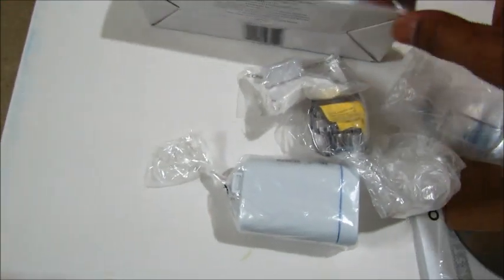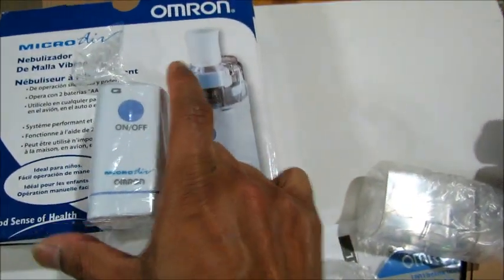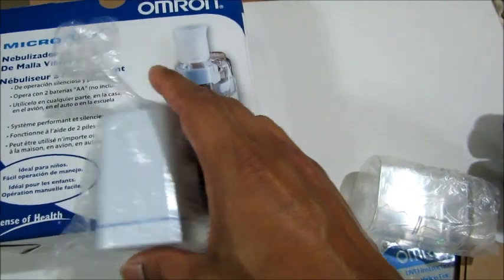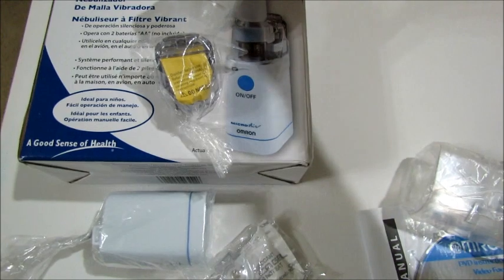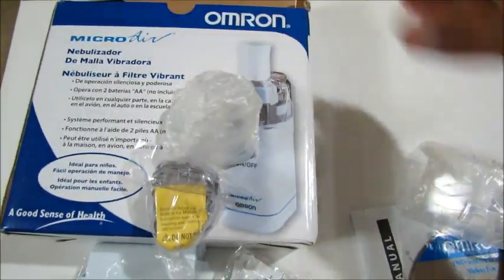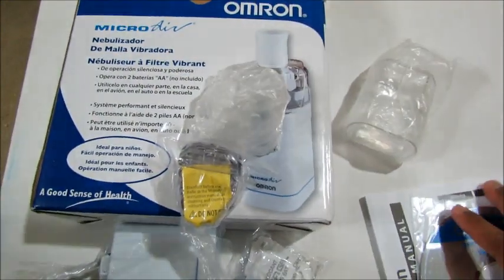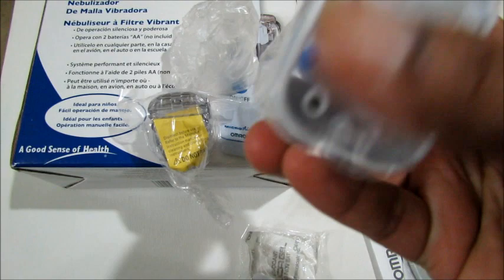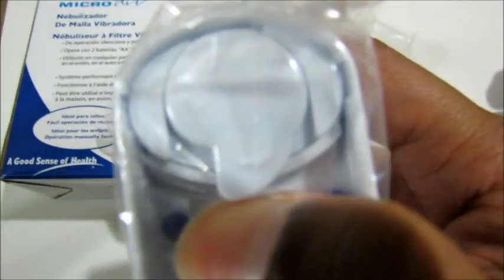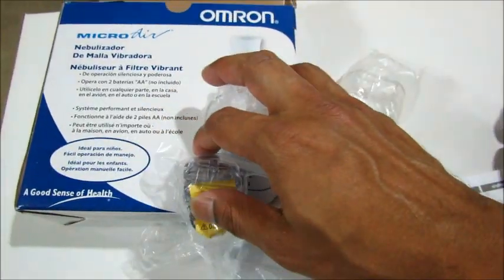Now let's compare the parts — it should be very easy to assemble. This is the bottom unit, then the medicine container, then the nozzle cover, and then the overall cover on top. So basically it's just four parts, plus the DVD and instruction manual. You should be able to connect everything in a few minutes. This here is the battery chamber.